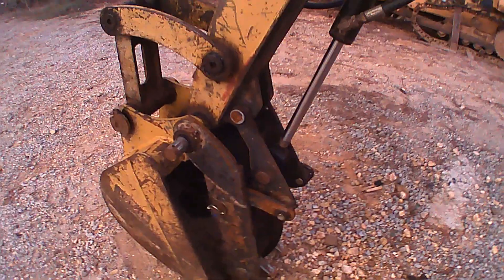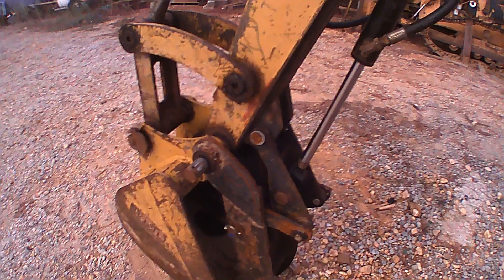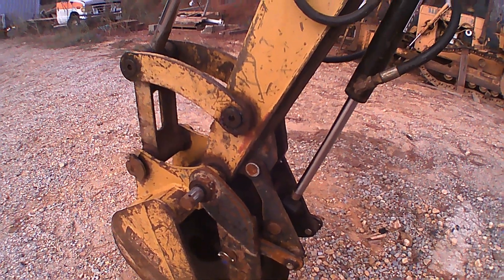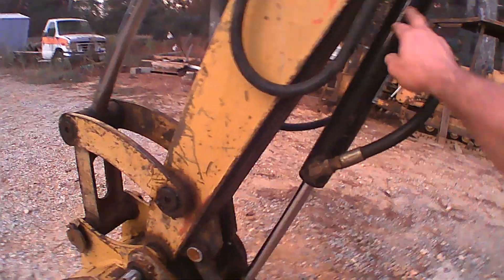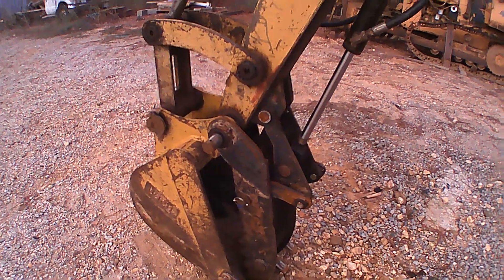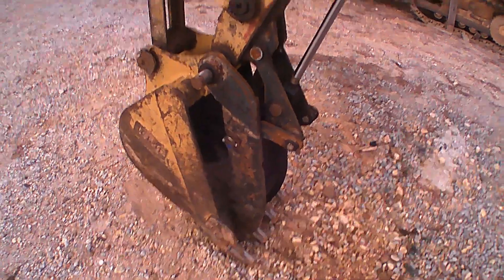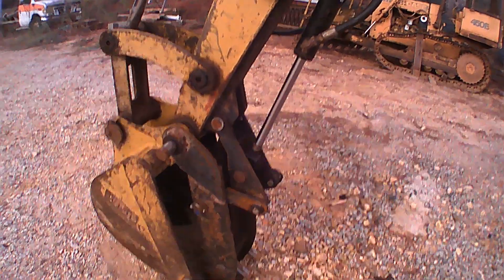I've demoed an entire house with it — I just bought some property and demoed the house, and it worked flawlessly. It's not the strongest setup, and you have to push back with the bucket against the thumb to move things or you'll destroy the cylinders. I think it could use a little more pressure, or maybe a different cylinder would do it.